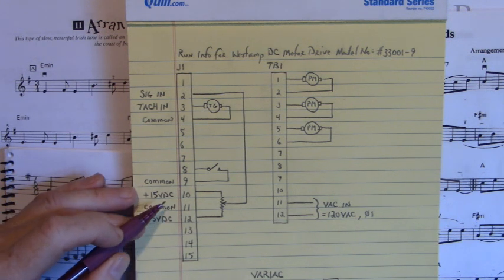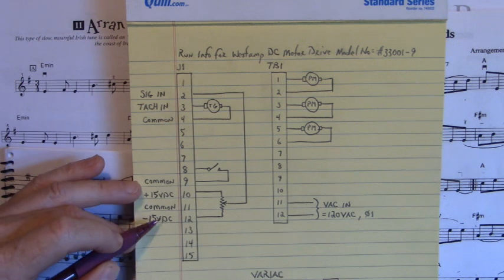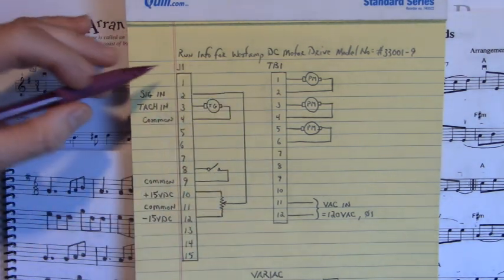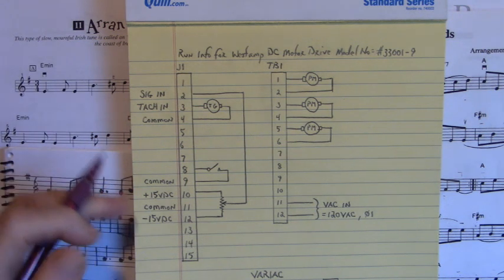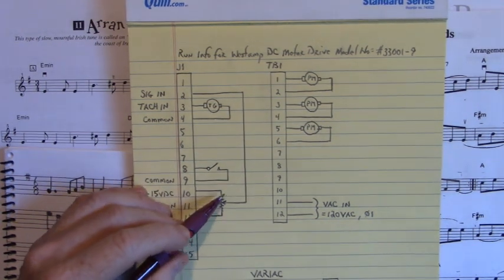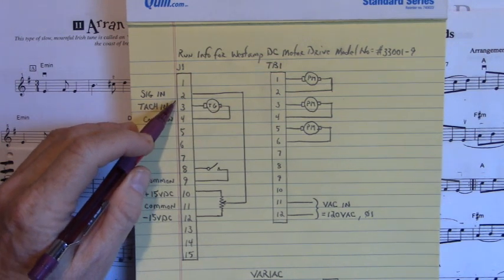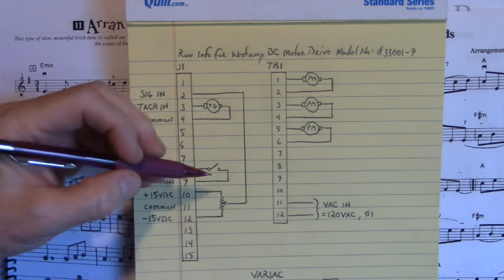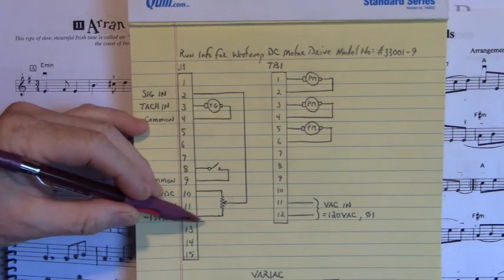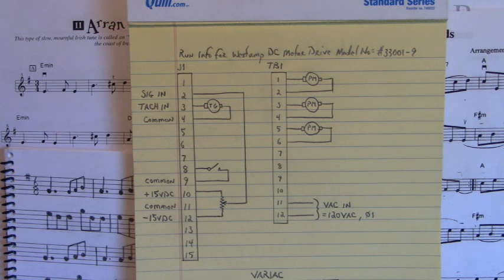Here is our speed potentiometer — a 10 kilohm resistor potentiometer. Plus 15 volts DC on pin 10 goes to one end of that potentiometer, minus 15 volts DC on pin 12 goes to the other end, and the wiper goes back to pin two. When I turn the potentiometer toward plus 15 volts DC into pin two, that motor ran clockwise. Moving it toward negative 15 volts DC on pin two, that motor ran counterclockwise.